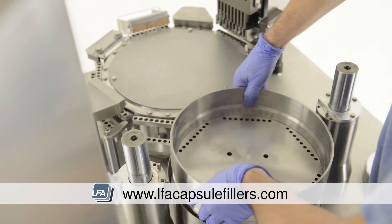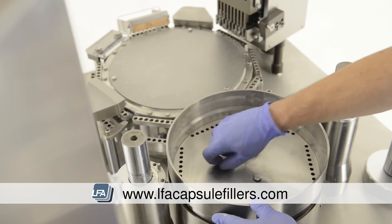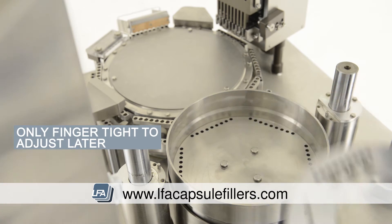Now we start building the tamping turret back up. Start with the bottom section of the tamping turret and reinsert the three bolts and tighten, but leave some play so we can still adjust it.